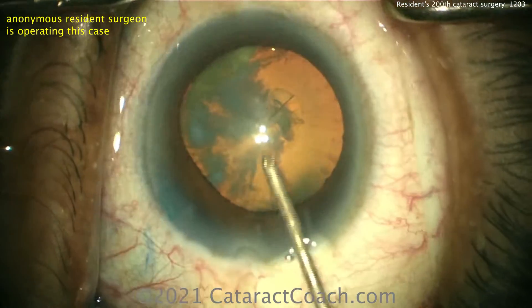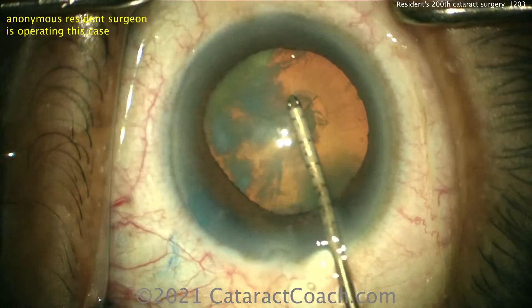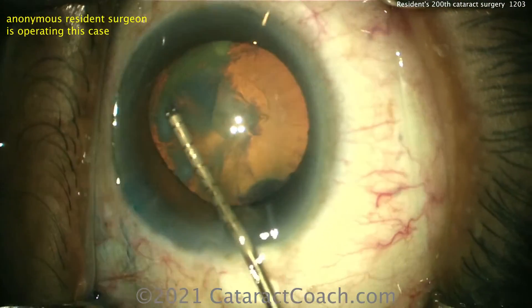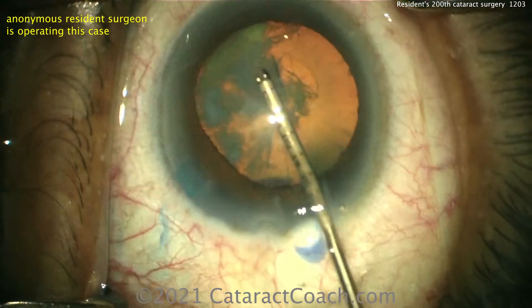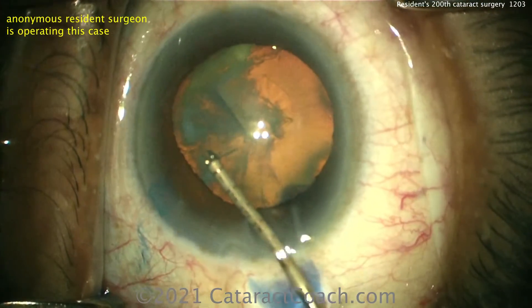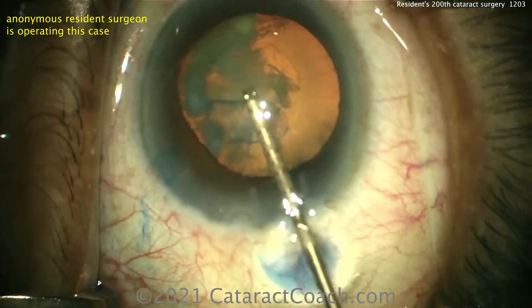Now coming to the forceps — fancy forceps here, some real micro forceps. These are helpful if you have a hard time with gaping of the incision. Starting the rhexis, and these forceps are also marked off at every millimeter, so you can get a good measurement.